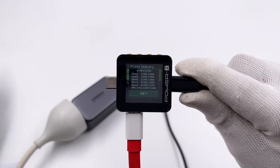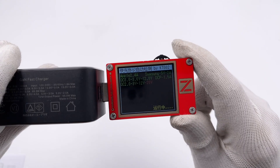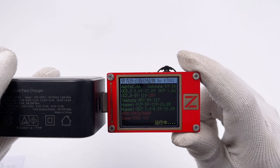The USB-C ports can also support 5 fixed PDOs and a set of PPS. And the USB-A port can support Apple 2.4A, QC2, QC3, AFC, FCP, and SCP protocols.